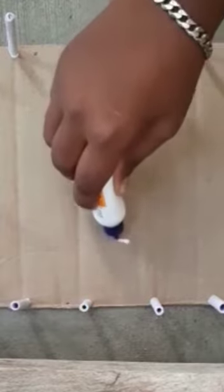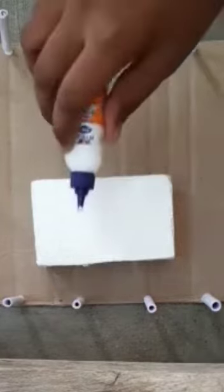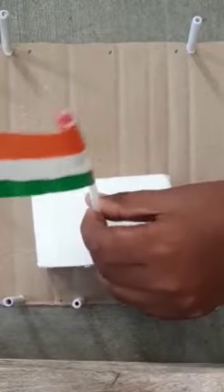Now paste the derma pole in the center of the cardboard. And take the India flag and paste it in the center of the derma pole.